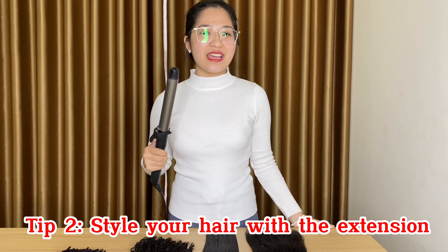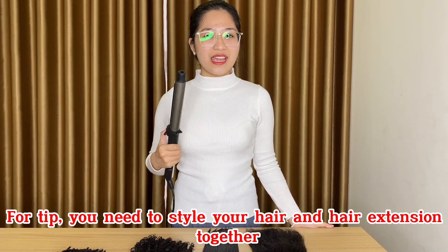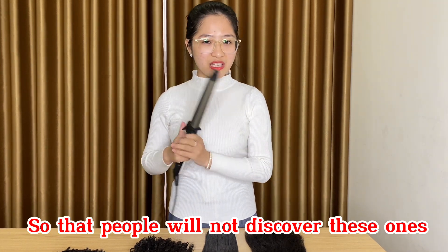Tip 2. Style your hair and hair extensions. You need to style your hair and hair extensions together so that people will not discover this one.